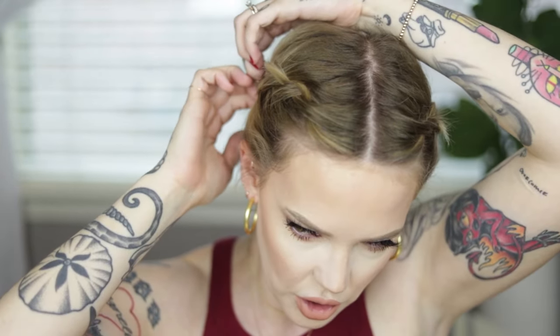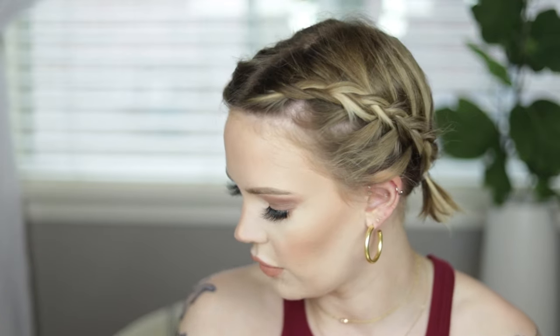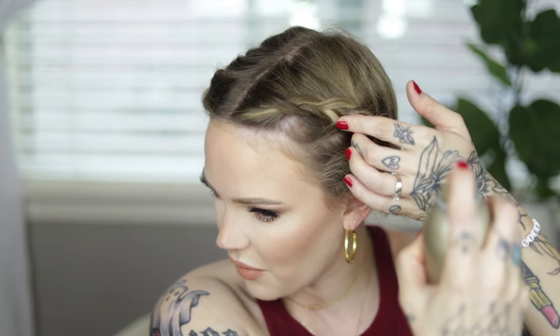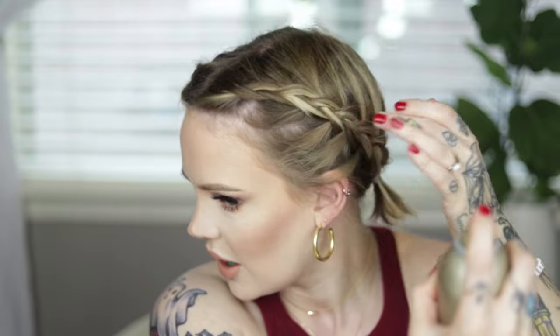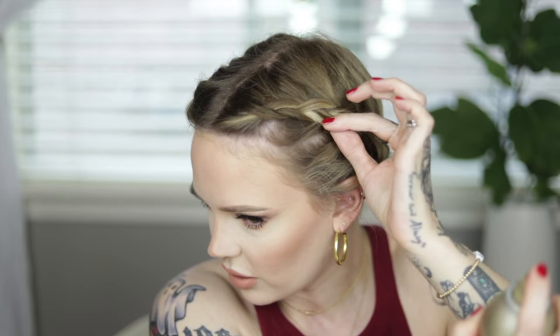Now I'm going to show you guys how I fix these little flyaways. On this side I'm safe with doing this method: use a very strong hold hairspray — I like Kevin Murphy Session Spray. Spray it down and this is such strong hold you can literally mold that section back down and it will hold all day. It doesn't look like it's sticking up — it just looks like part of the braid. You kind of literally just mold it with your fingers and then you don't have that section coming out.